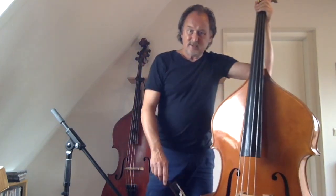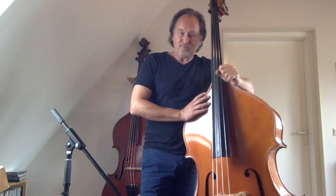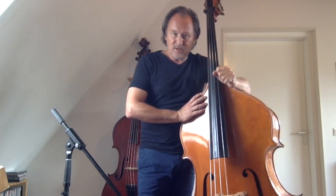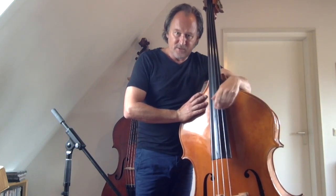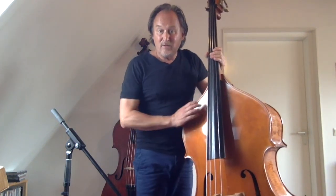All right, I hope you enjoyed this video, and see you for my next video on this subject — playing with the bow on the double bass. Thank you very much for watching.